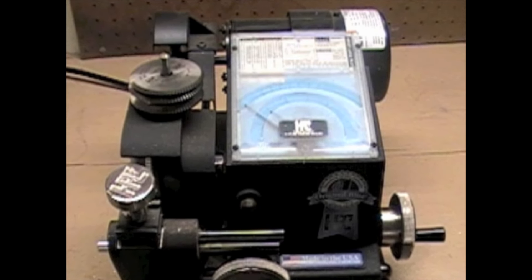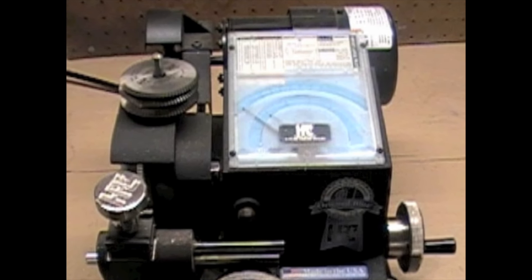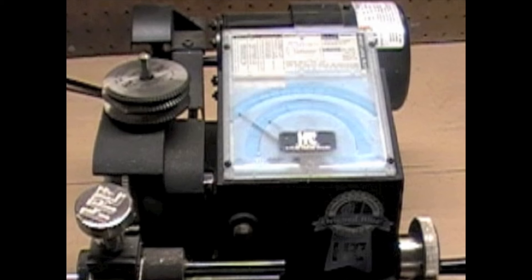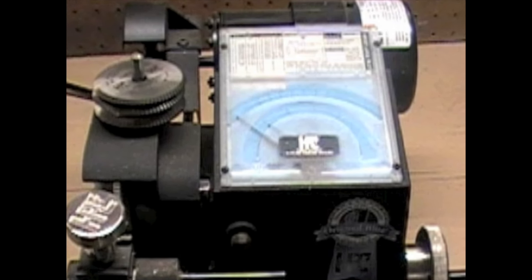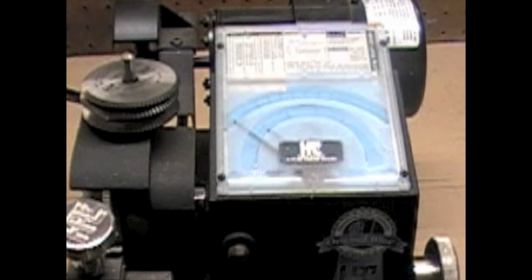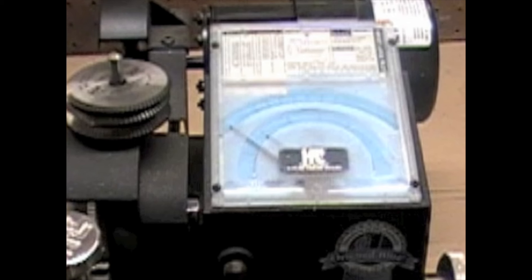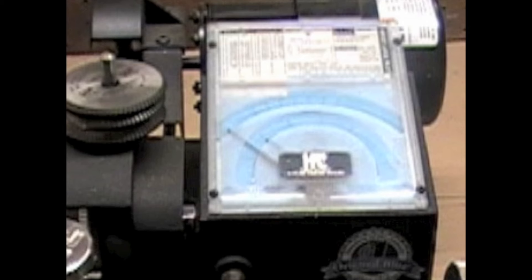There are other manufacturers today that make comparable machines. The machine simplifies the code cutting process by using a reference card and two dials to get the right cut in the right space. Simply insert the code card for the lock you are using and set the space needle to the number one mark on the card. Then turn the depth crank until the depth needle reaches the appropriate depth number. The machine will come with a standard package, but additional specialty code cards, cutters, and adapters are available.